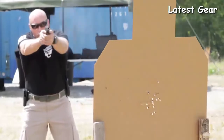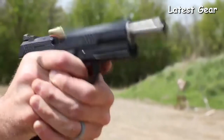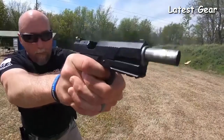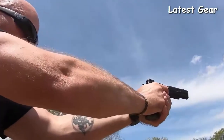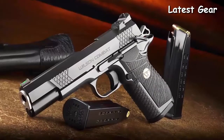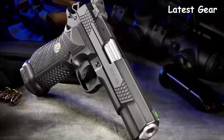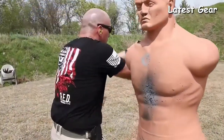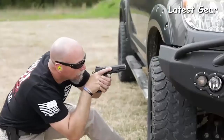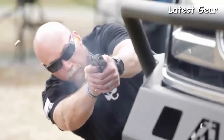The EDC X9L design combines the accuracy, ergonomics, and trigger pull of the classic 1911 with enhanced everyday carry reliability, up to 18 rounds of modern service pistol capacity, and the Wilson Combat standard of performance and innovation. The X9L match-grade bushing-style barrel and five-inch slide assembly featuring the Wilson Combat enhanced reliability system are tailored to the varying power levels of 9mm ammunition.